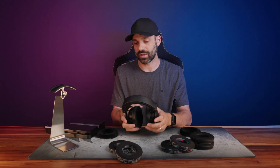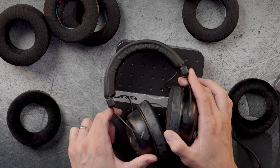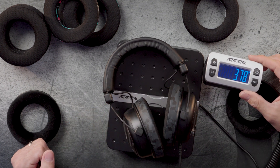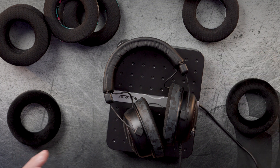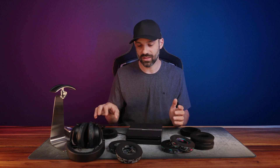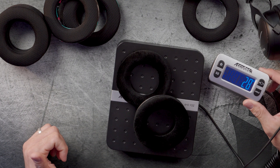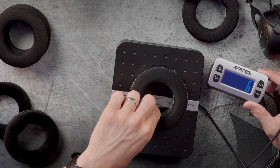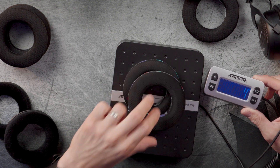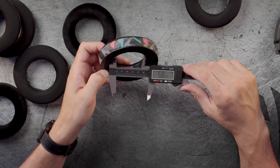With the freeze pads on, the scale reads 376 to 378 grams — that's almost 80 grams more than the stock configuration. To verify the pad weights alone: the stock pads weigh only 28 grams, while the freeze pads weigh 98 grams. This weight increase is still not significant enough to be concerning given how light dynamic headphones are — you're still under 400 grams — but it is worth pointing out.